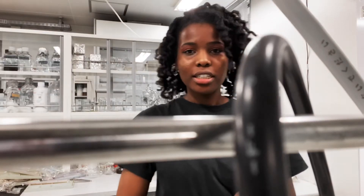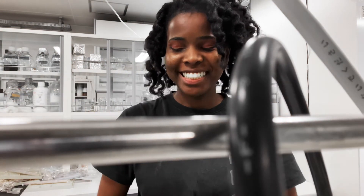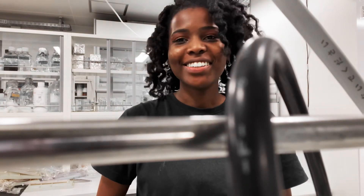So essentially, that's what's at my bench. What's on your bench?